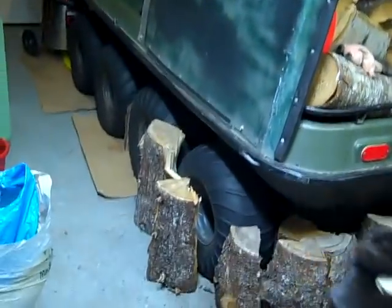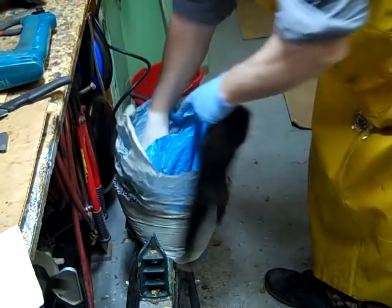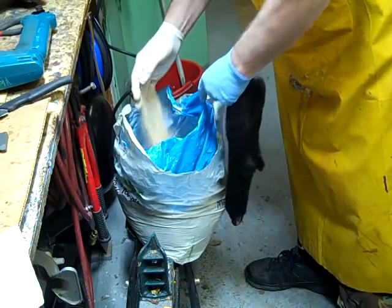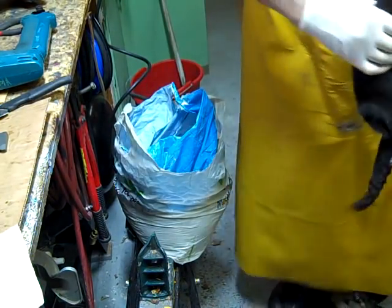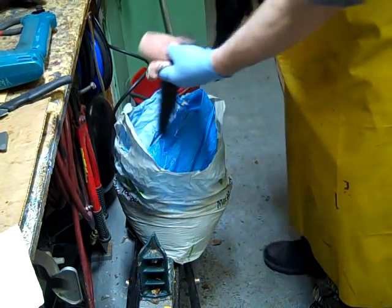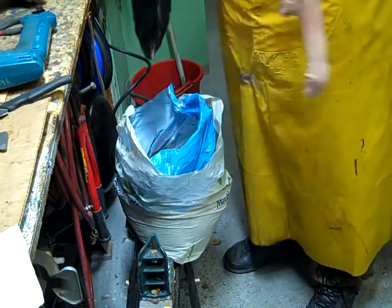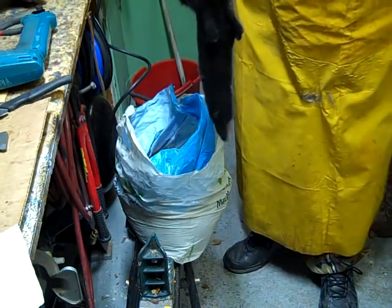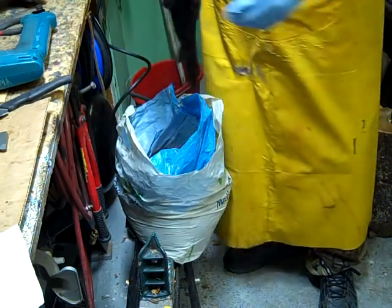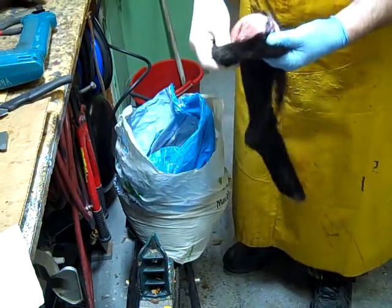And then I got sawdust right here — some fine sawdust. I just flip it inside out like this and leave it down in the sawdust, just swirl it all around. The fat absorbs the grease. So I just turn it over inside out, and as you can see this one is really greasy.